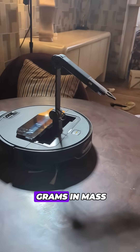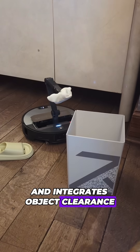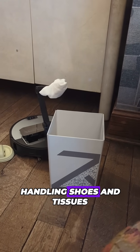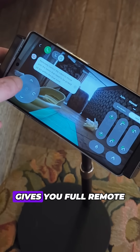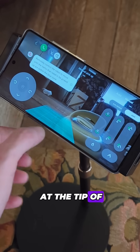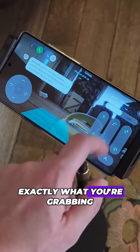The system can handle objects up to 300 grams in mass, and integrates object clearance into its regular cleaning routines. In addition to automatically handling shoes and tissues, a manual mode gives you full remote control over the vacuum and its robot arm. There's even a camera at the tip of the arm to let you see exactly what you're grabbing.